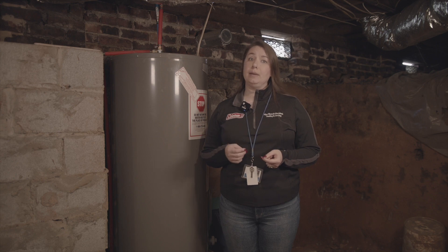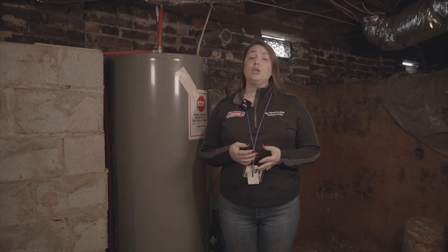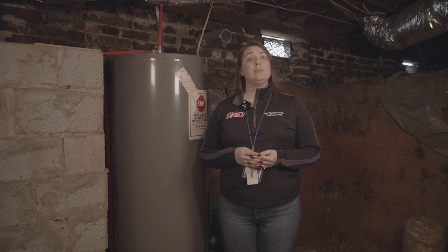Now, if your water heater is struggling in colder weather, the issue can be a heating element that needs to be replaced. Your preferred plumber can help you determine if this is the issue.